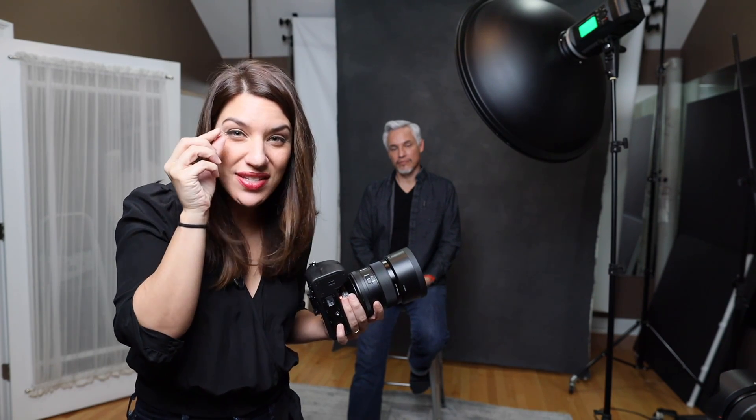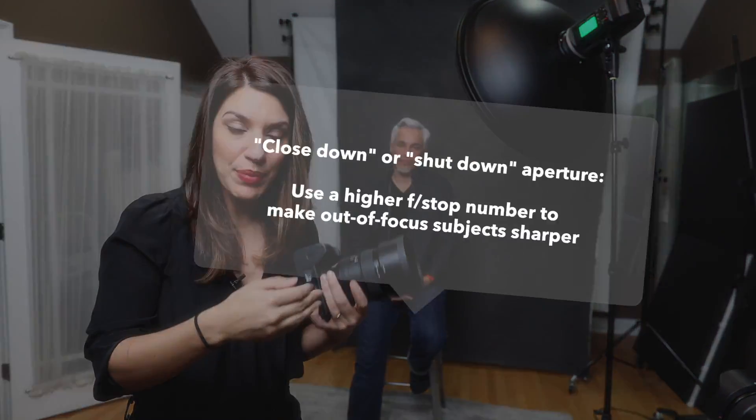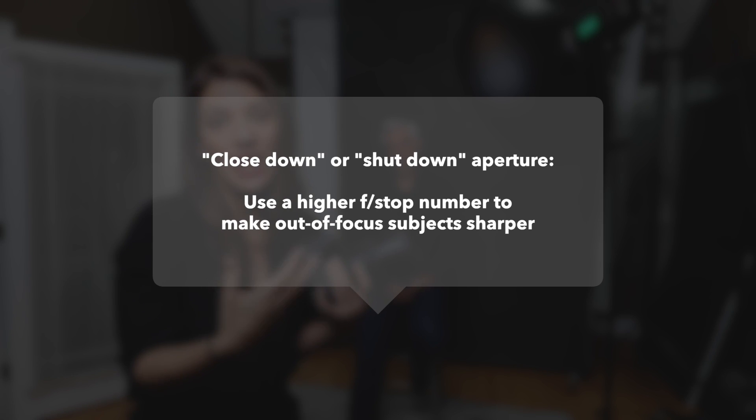We've talked about the amount of light, the quality of light, and shutter speed. Now I want to talk about aperture, because it seems like everyone just wants the largest aperture possible. It can screw up your portraits and make them seem out of focus because the depth of field is razor thin. You can have just the eyelashes in focus, or get your subject's back eye but not their front eye. People try to use a very low aperture number for group photos and people in the back are out of focus. Sometimes you have to close down your aperture to make your depth of field deeper and get more of your photo in focus.